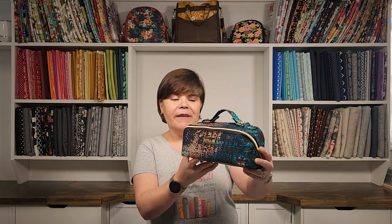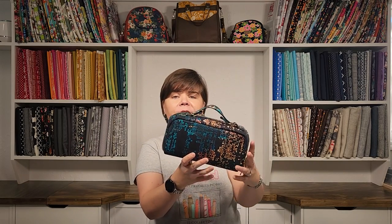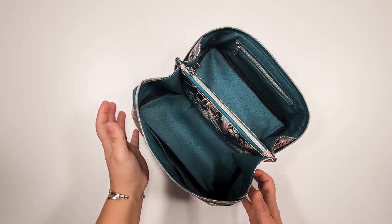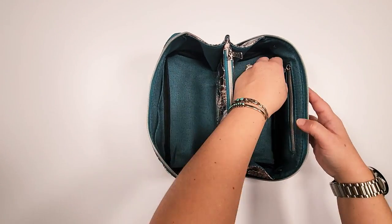I'm so excited to be sharing my latest sewing pattern with you. Please meet the Zip & Grip. This pattern is an instant download PDF pattern available on my website at SewYours.com. This is an intermediate skill level, and the only reason I've placed it there is because it requires a little bit of binding on the inside of the bag. Here is a quick look at the inside.